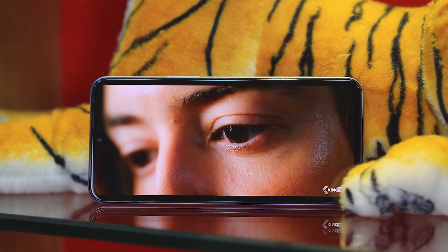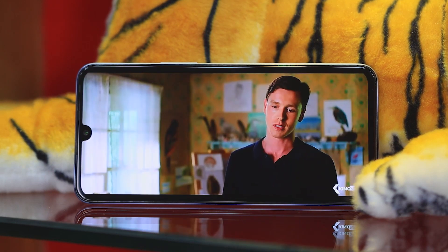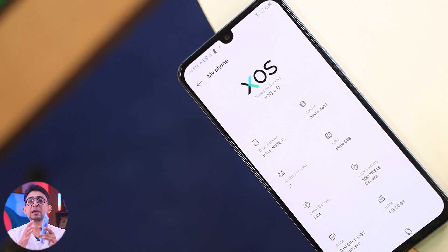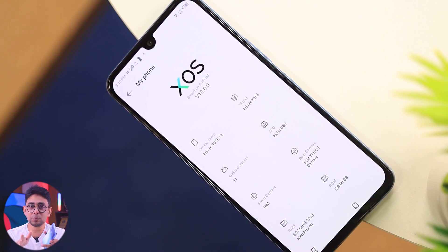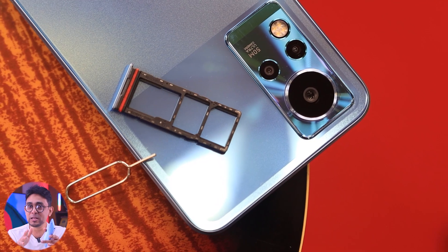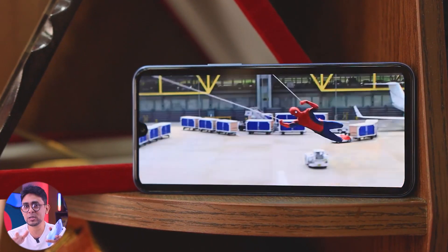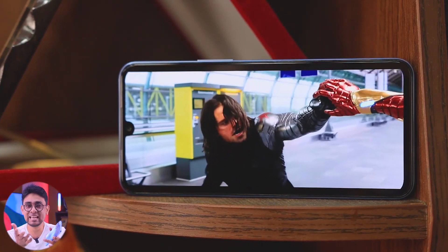This is not a standard refresh rate display. The AMOLED display has a high refresh rate. Even though it can also support a low refresh rate, definitely the AMOLED display is a drop. The Infinix Note 12 G88 has an AMOLED display with a high refresh rate, which can switch between high and low refresh rates.